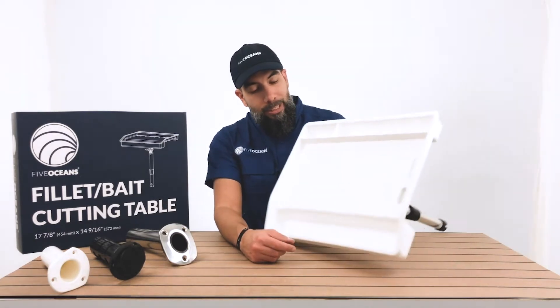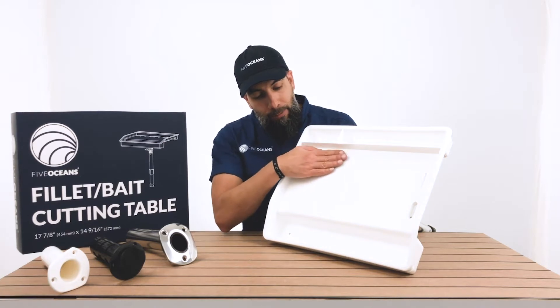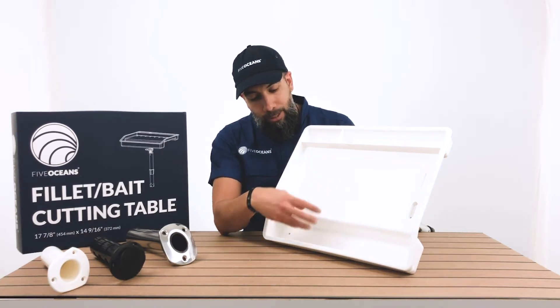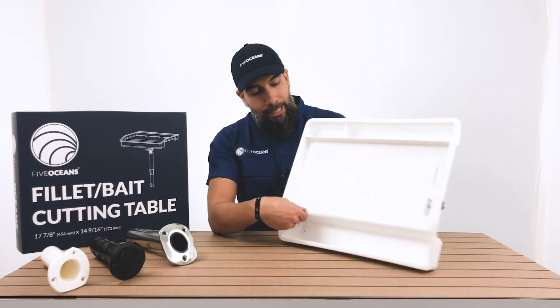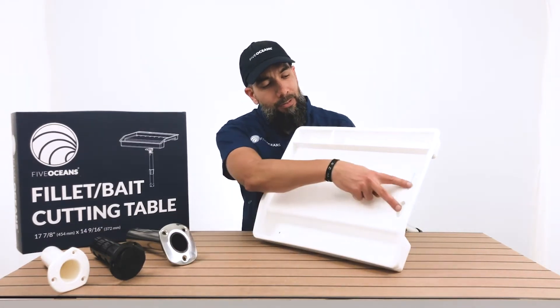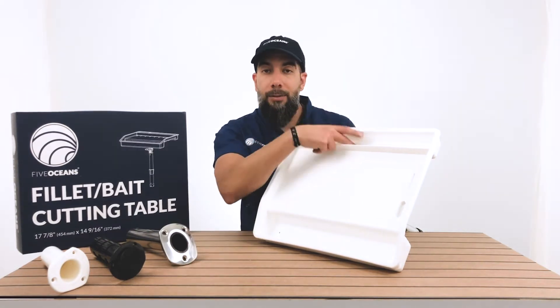It's made with a marine grade high density polypropylene material. It has a flushing system that allows it to drain down into this bucket area where the drain is right here. It has two different slots, one for your Follett knife and one for your pliers.